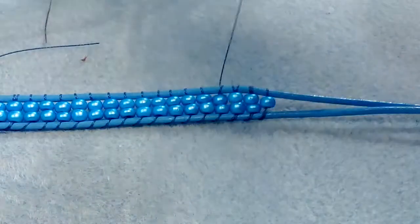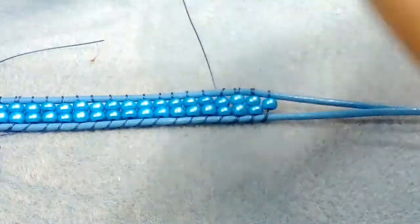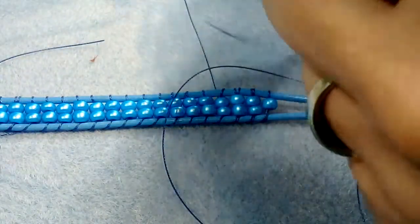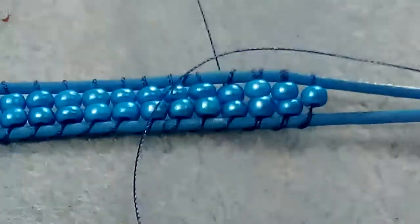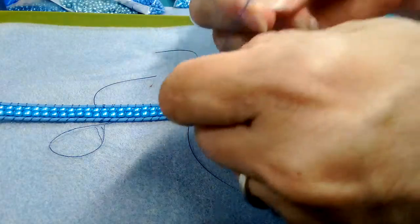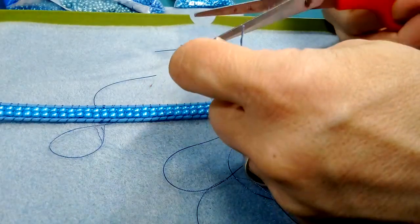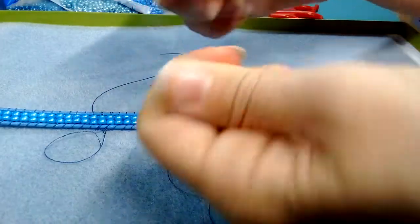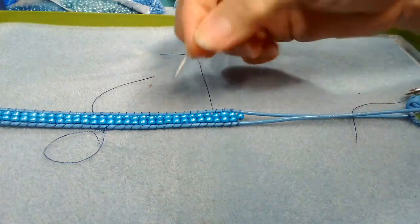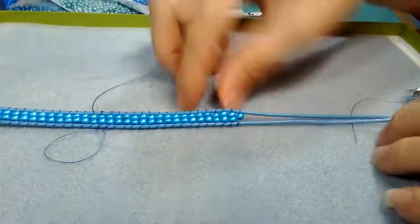Leave a bit of a tail and put your needle away if it has thread on it. I'm pointing this out because cats will go after thread, eat it, ingest the needle, and end up needing surgery. Please be careful with your needles — and if you have children, you're probably already careful.